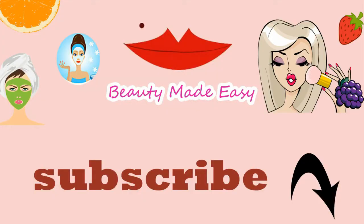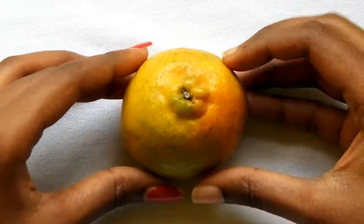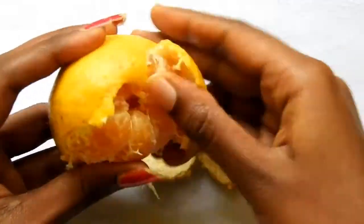Without any further delay, let's jump into the video. But before that, do subscribe to my channel to get updated on my 100% natural home remedies. You will need some orange juice — always use freshly squeezed juices for face packs.